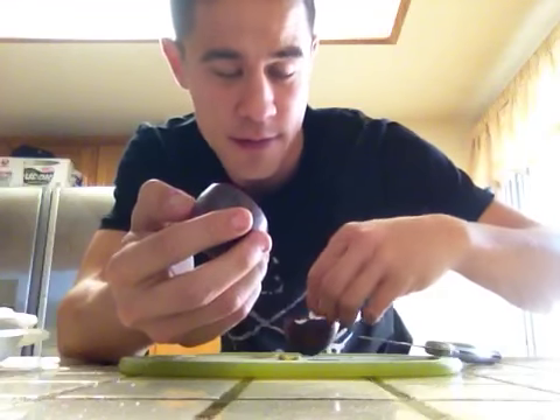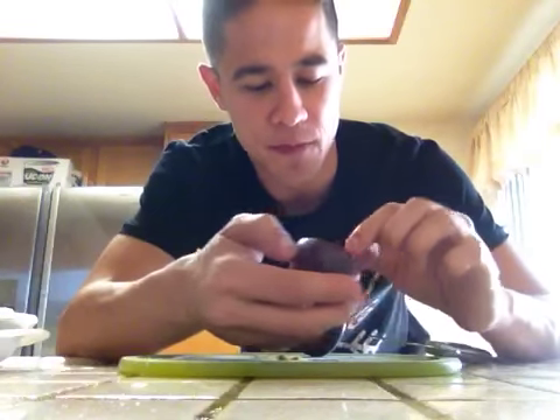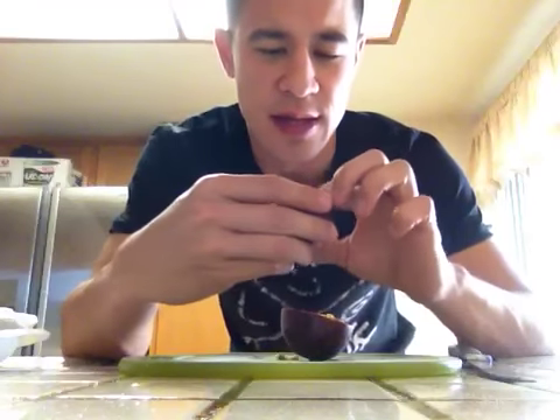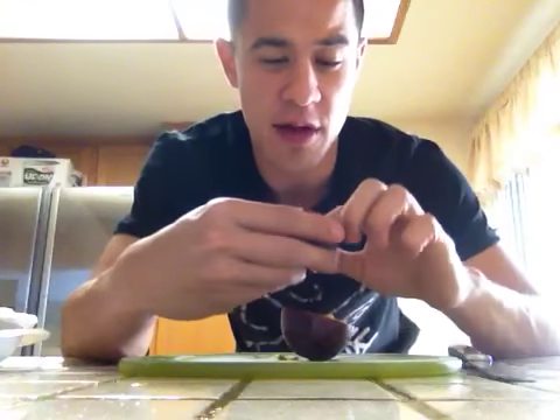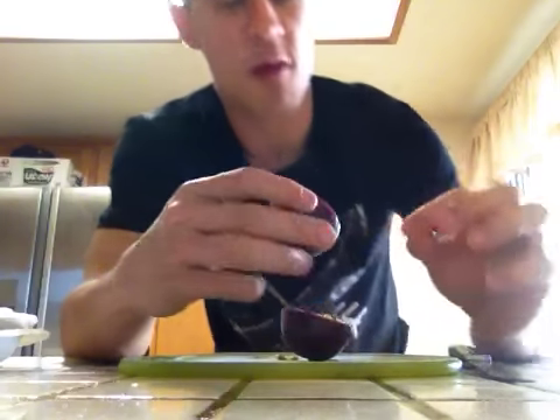It tastes kind of like a guava. No, it doesn't taste like a guava. I guess to describe the flavor I would say... it's pungent. It's a pungent fruit. A little bit sour.